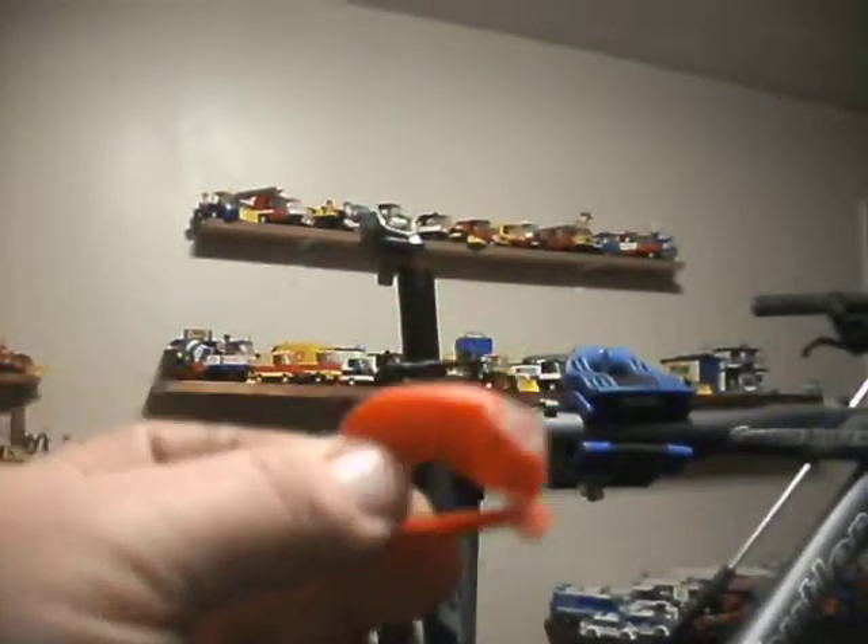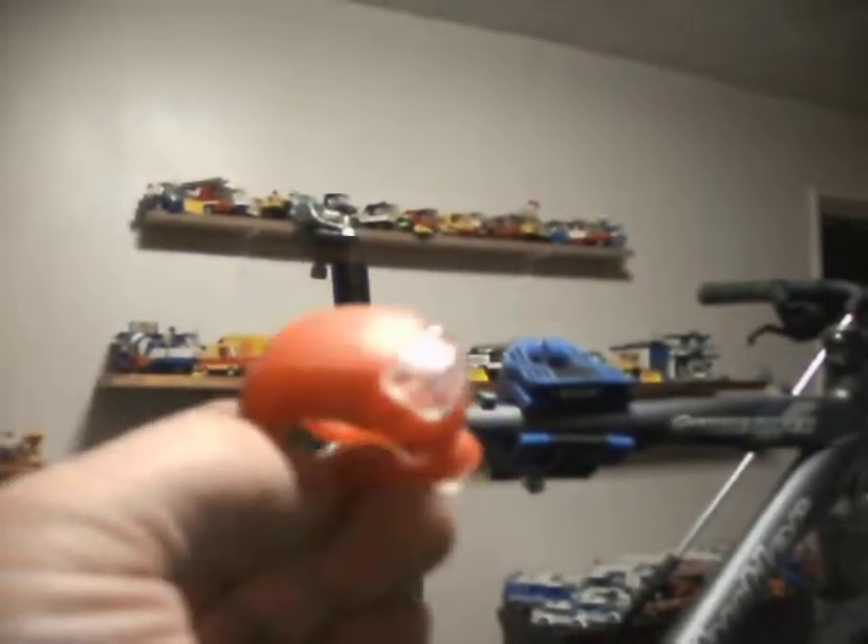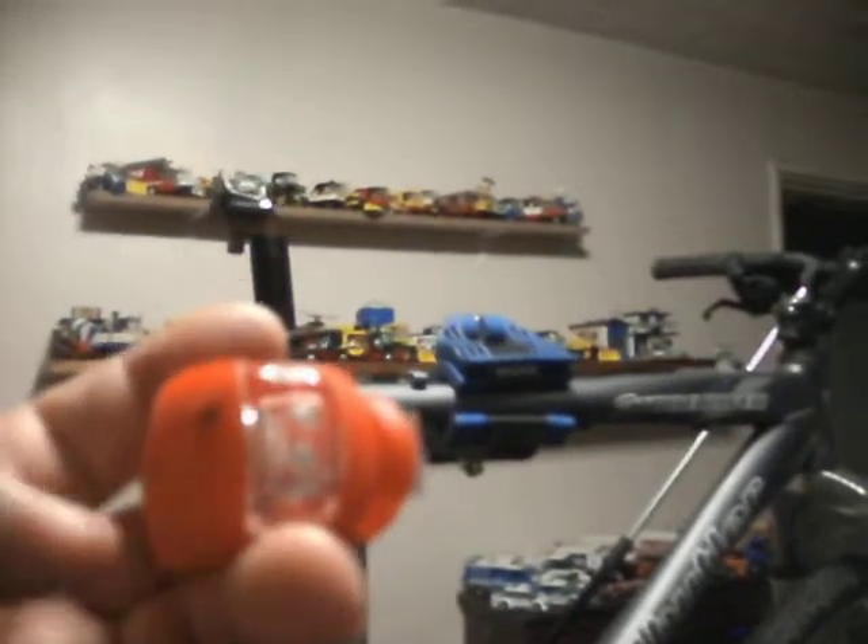Now, in one of my local stores — and you can get these on eBay as well, and probably many other bike stores will sell them — are these. In my local store they charge £1.99 in British Pounds for a pair. You get the red one which is rear, the three light sequencers and the off.